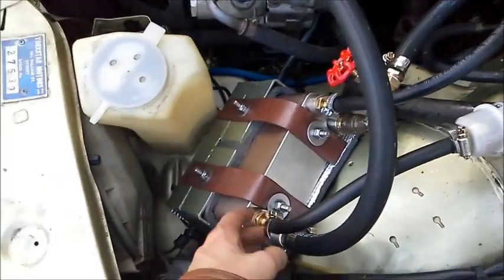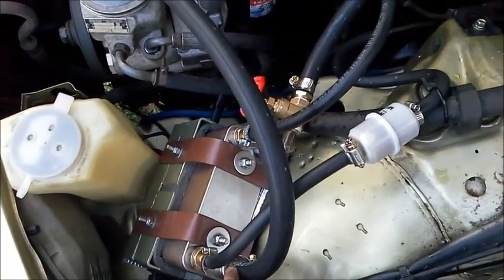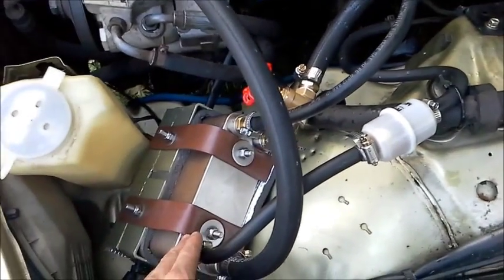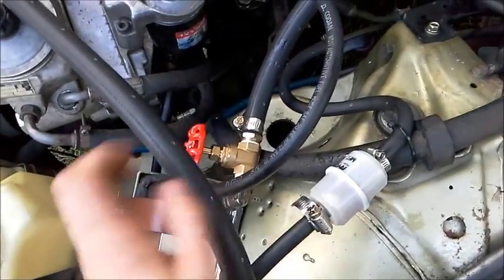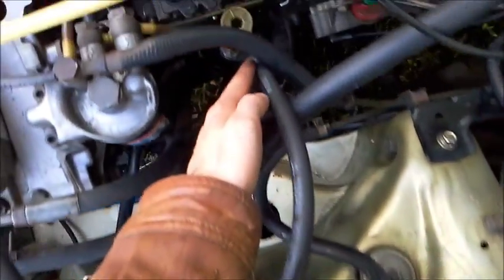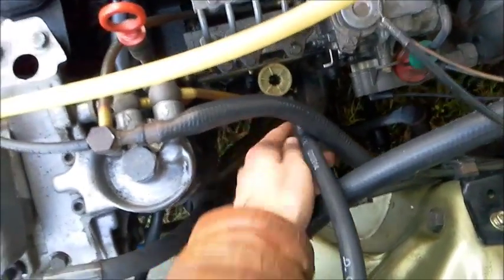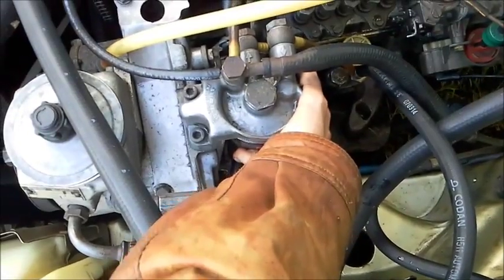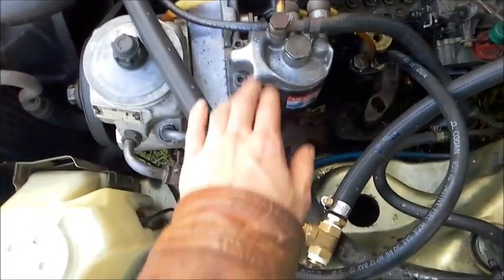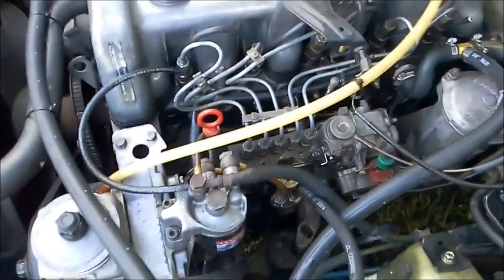Down there, this is the inlet for the fuel which matches the outlet for the hot water — they crisscross in between and get the maximum amount of heat transfer. The inlet for the fuel goes through, outlet for the fuel goes down here into the lift pump. Make sure you bleed the system properly. Up from the lift pump, back into here — this is actually feeling quite warm and I've only had the car idling for a few minutes. Then out into the injection pump and all the rest of it.